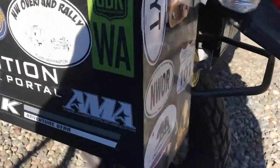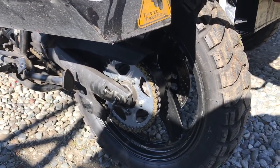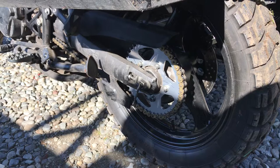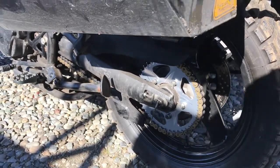I went with stock gearing, but the problem was that the only 43-tooth sprocket I could find for a GS500 wheel was aluminum. So I'm running it — I don't think it'll last long, but I'll have a custom one made from here on. I needed one right away, so it's got an aluminum sprocket.